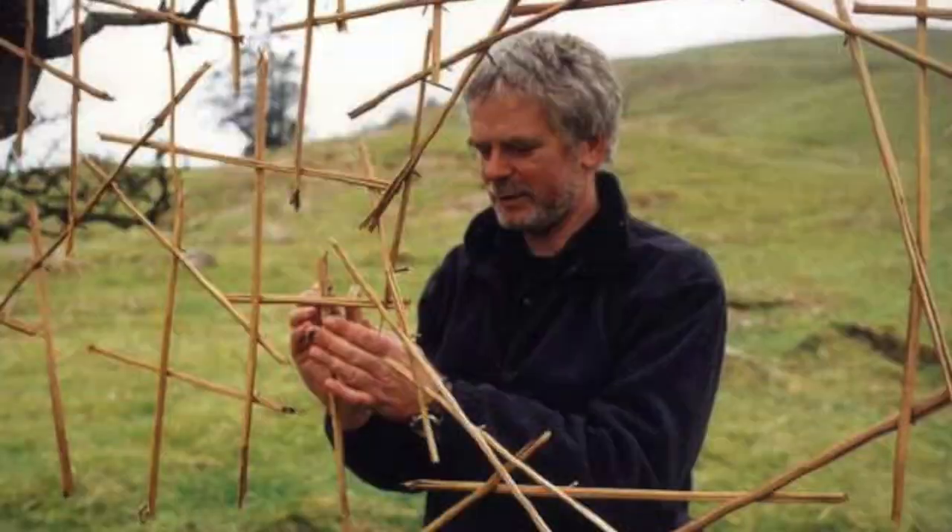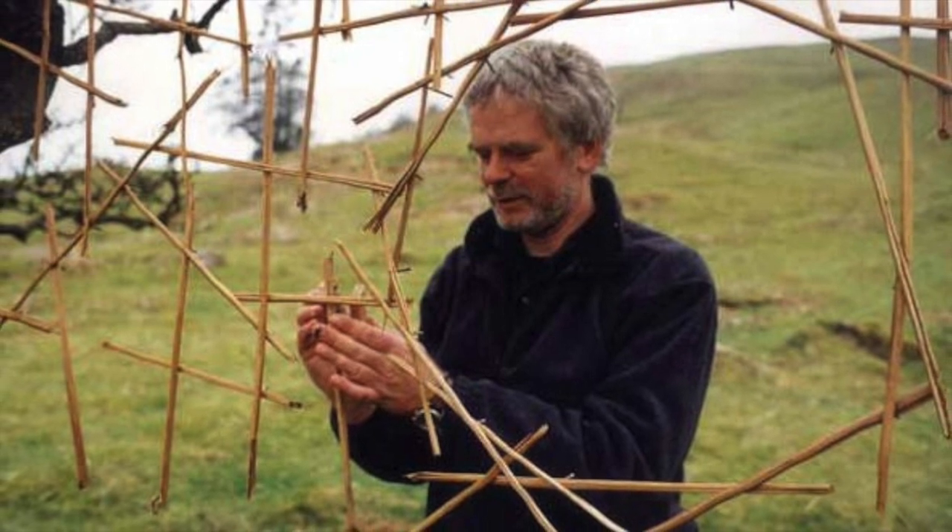Hey guys, hope you are all doing really well. I am here in my backyard to talk to you about an artist named Andy Goldsworthy. He's an artist that works in nature, so today I am going to — and hopefully you are going to — work out in nature. This is Andy; he works totally with his bare hands.